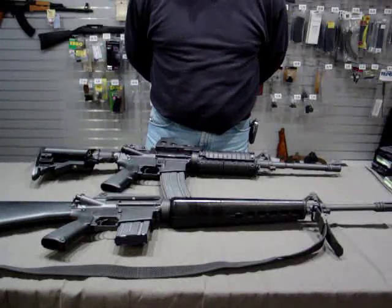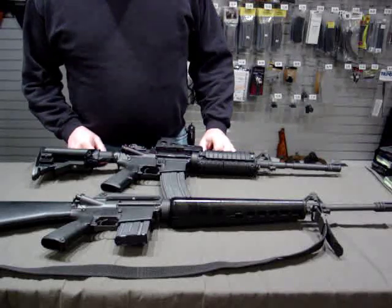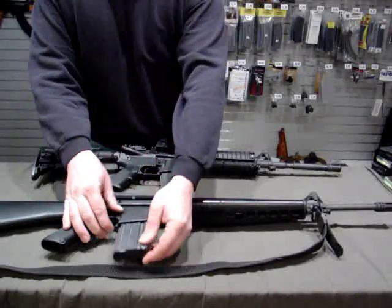Hi, I'm Jim from Heria Ordnance Depot, and I'm back again. Today we're going to talk about the ever-popular AR-15. More specifically, we're going to talk about their magazines.